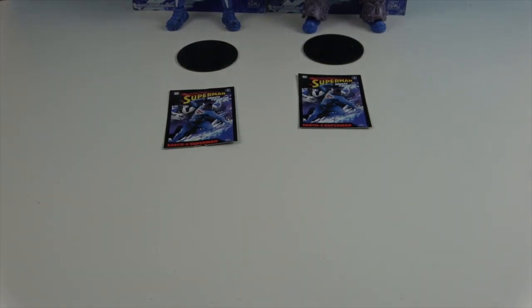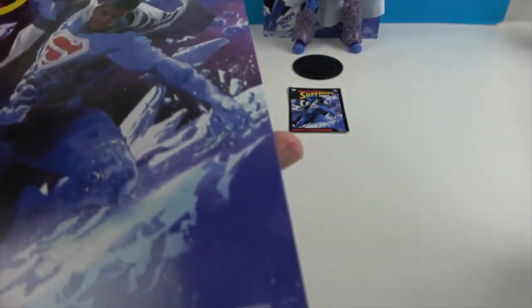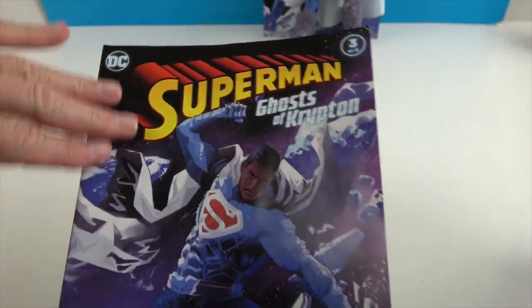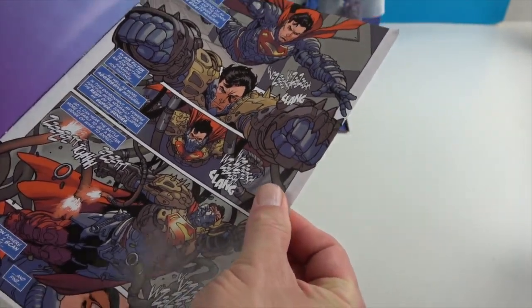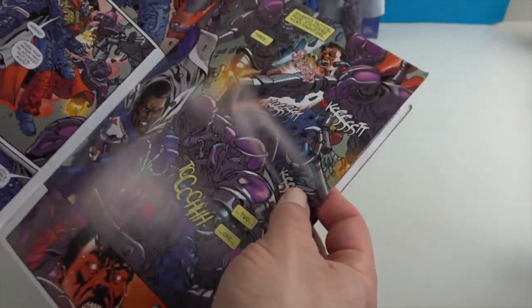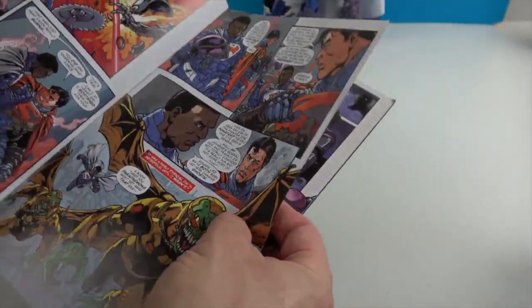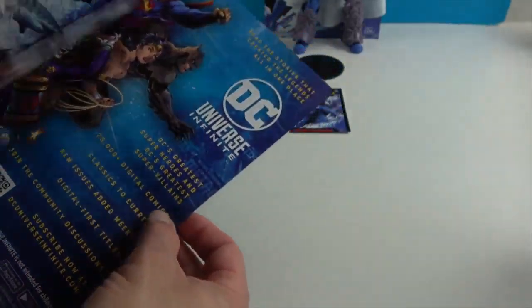Before we look at the figure, let's show off the comic. There's a look at the cover - it just has the DC logo on the back. You can tell it's a special edition because it doesn't have a UPC or anything on the cover like standard comics. There's Superman inside, and some really great full-color artwork including Brainiac robots - you'll possibly be seeing a figure for those in an upcoming video. There are also some ads for other figures available from Page Punchers.